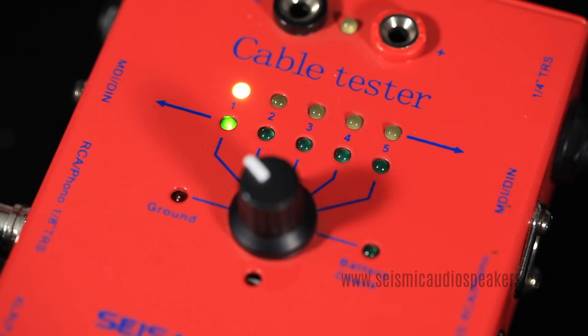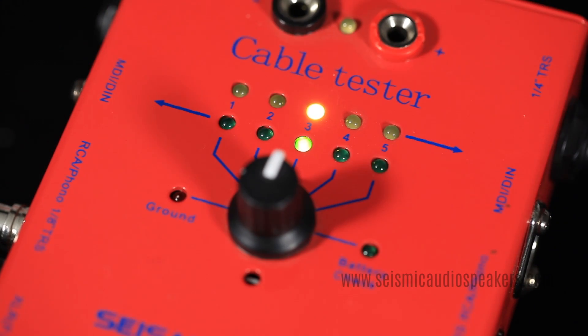An XLR will show one for pin one, two for pin two, and three for ground.